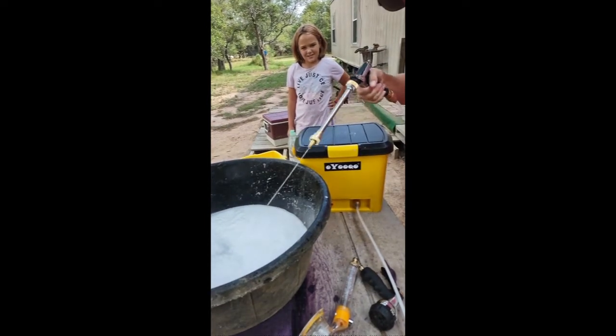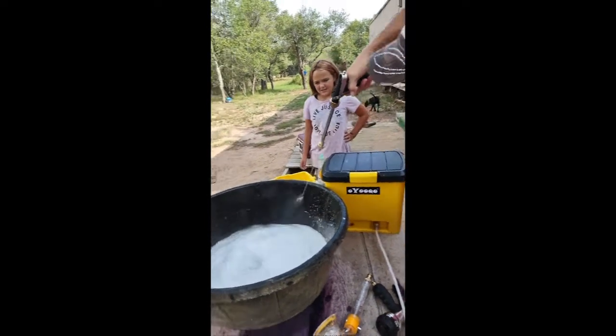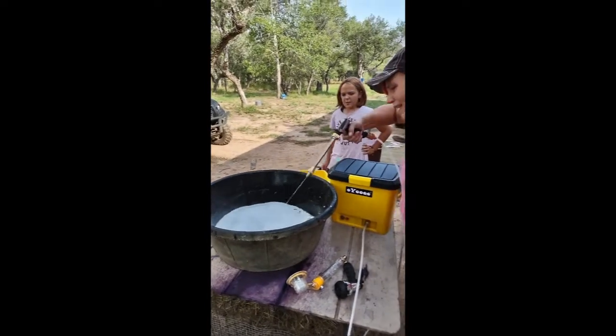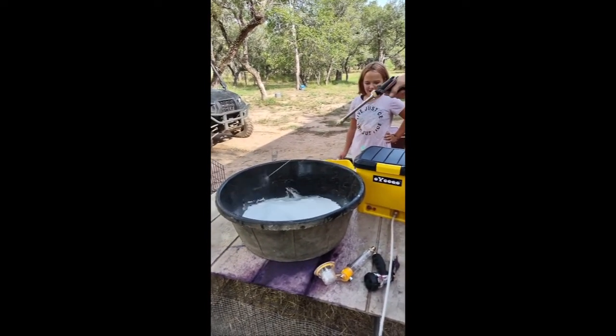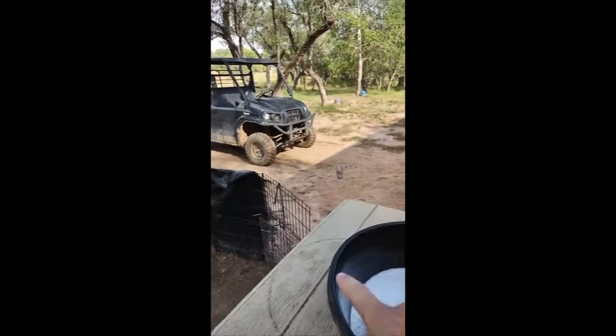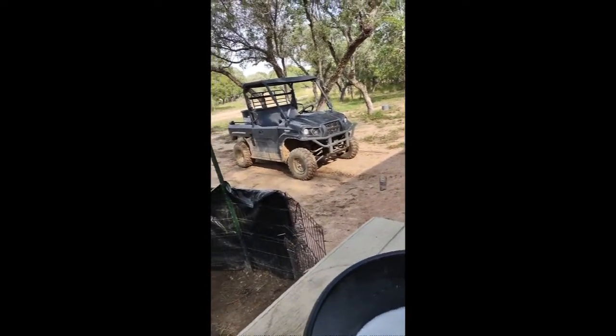You could definitely wash something with this — it took some mud right off. That's great, that's perfect. That would definitely pressure wash something small. Let's go over here and test it out real quick.